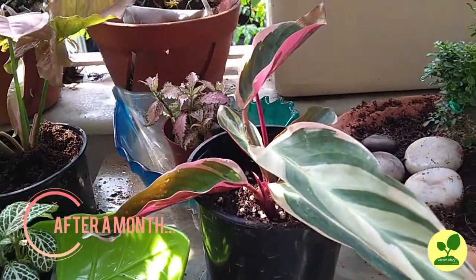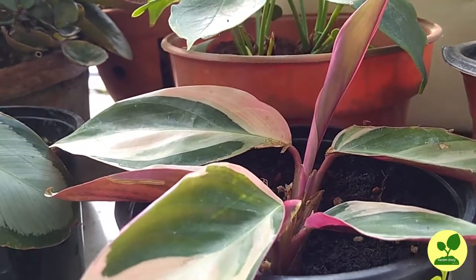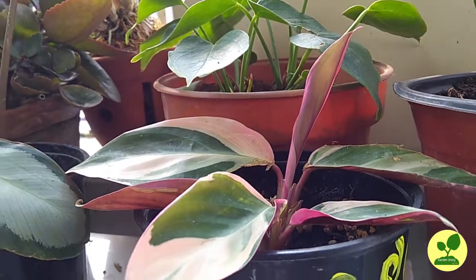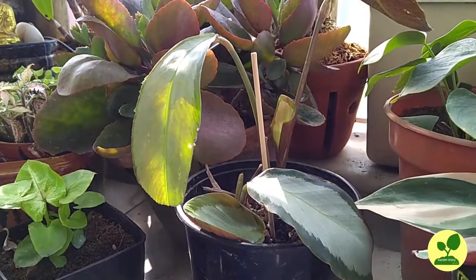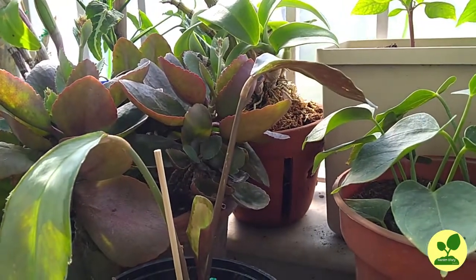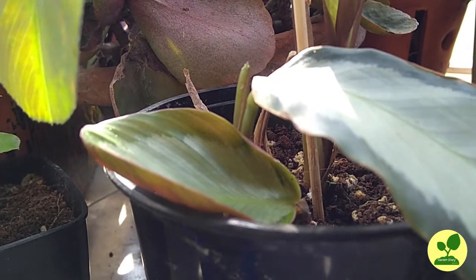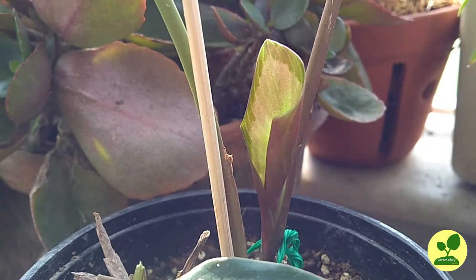Now after one month, most of the old leaves have gone. The good thing is they are now shooting new leaves. On the Trioster, a new leaf is coming. On the Argenti, almost all the old leaves have gone but new leaves are coming — you can see two new leaves unfolding, and many more are coming. It is winter and I didn't expect that — I expected growth in February or March, but still they are growing. I am very happy.